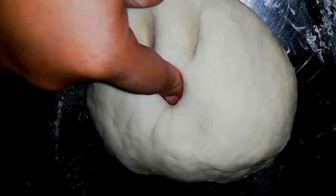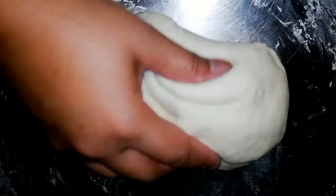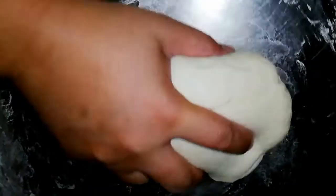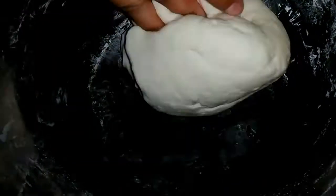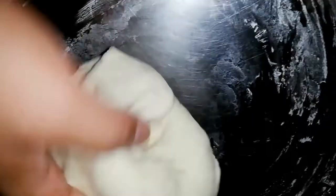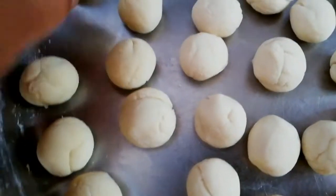Now I will clean this up. This is our handmade filling. Let's get started shaping.